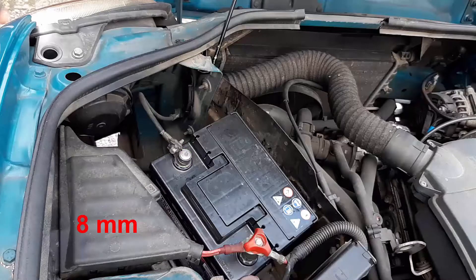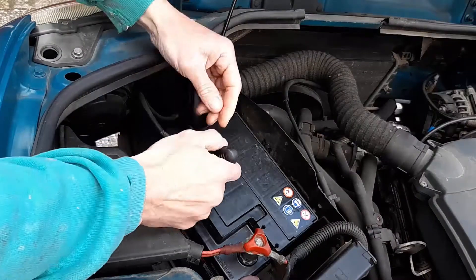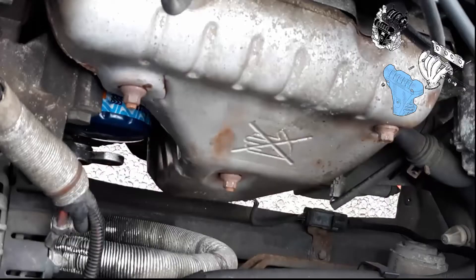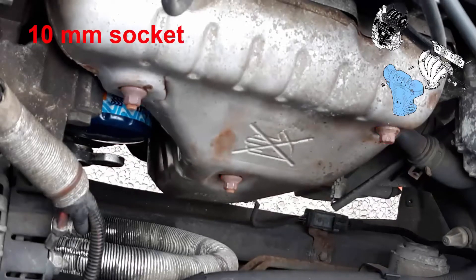For safety, use an 8 mm socket and a ratchet to remove the battery negative terminal. Then with a ratchet and a 10 mm socket, remove the nuts represented here in red.